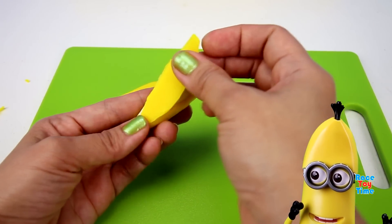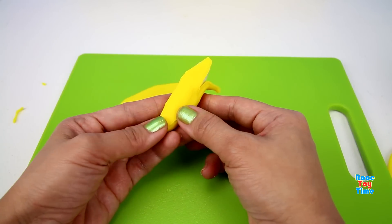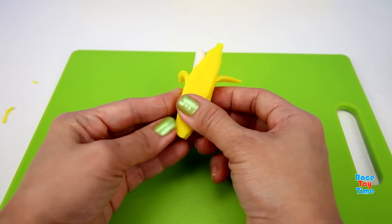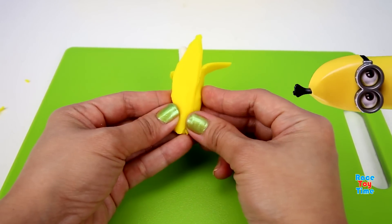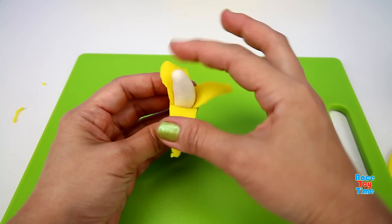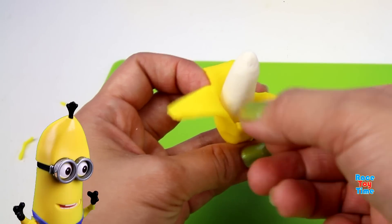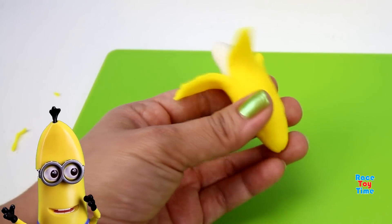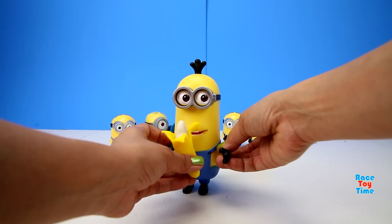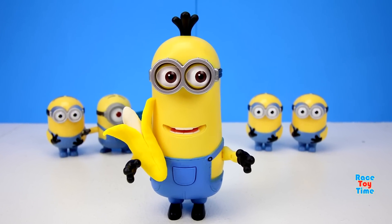Kevin says: 'I think I know what it's gonna be — for me!' It's... it's a banana! Kevin says: 'It's not my favorite!' Here's your banana, Kevin! Kevin: 'Merci! Thank you!' Here's Kevin with his banana!